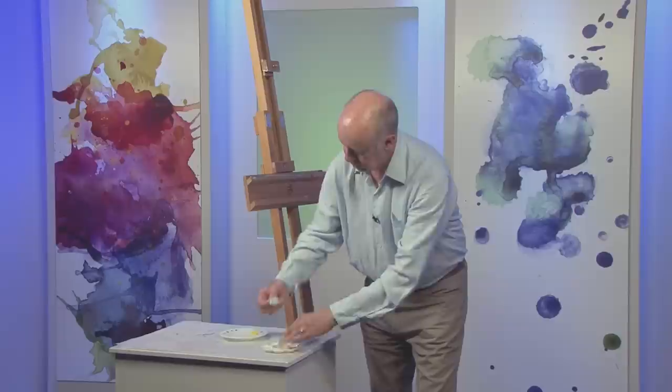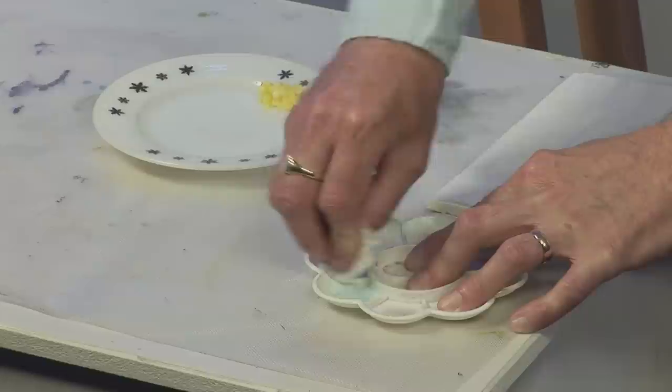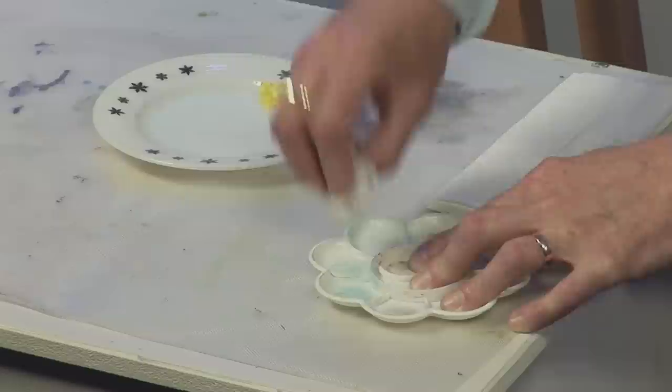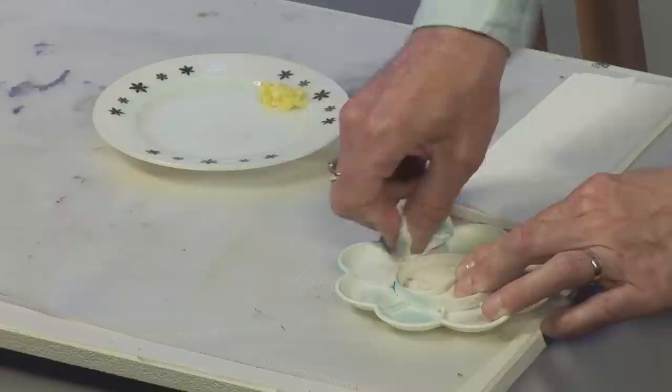So just get a little bit more and work that around a bit more. Some can be a bit more stubborn than others — I'll put a little bit more on that. Just leave that for a minute and try that pink there as well. The pink's coming off too, with a bit more effort.